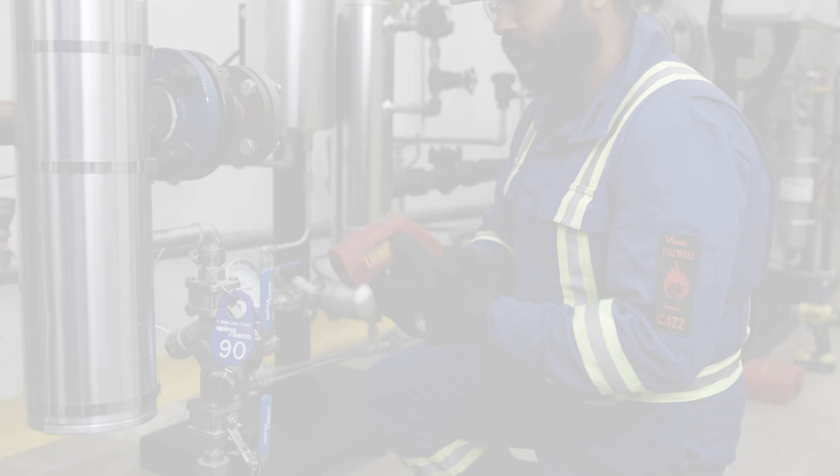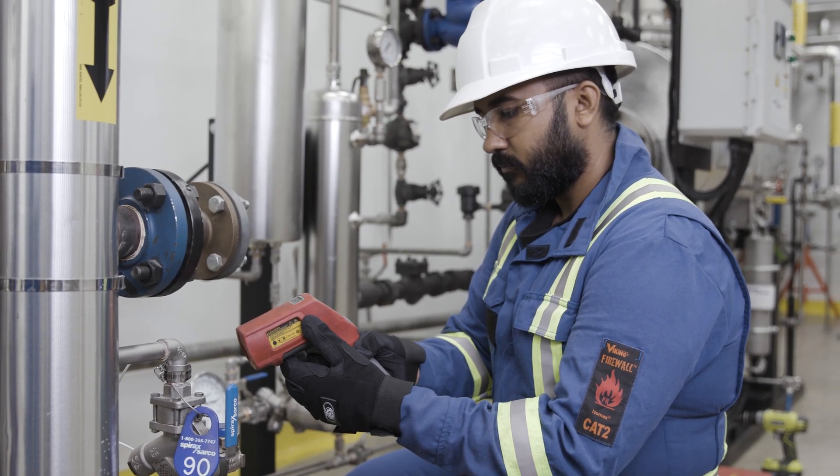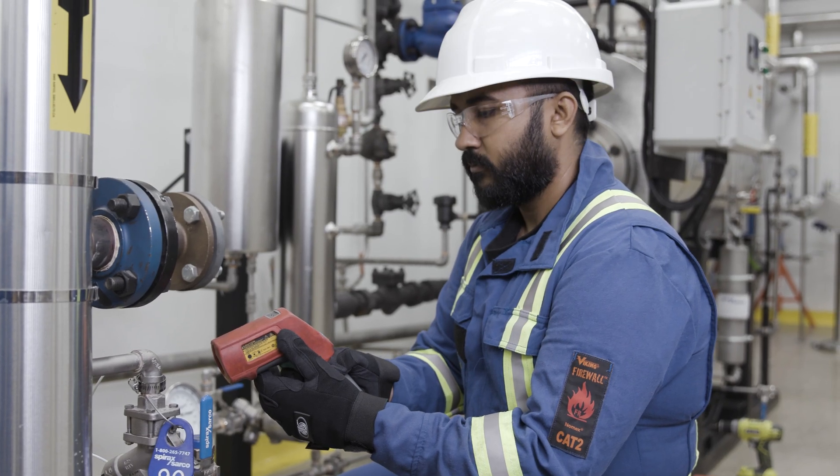Before installing the Pulse monitor on a trap, use the infrared temperature gun to take measurements of the on-pipe steam and condensate temperature and record them on the provided sheet. Mark any failed traps onto the provided sheet as well.